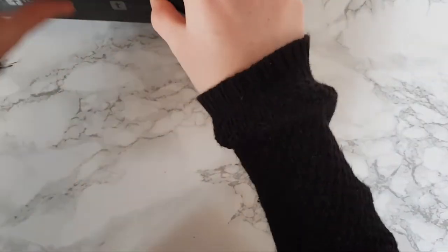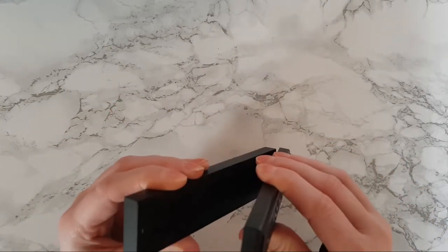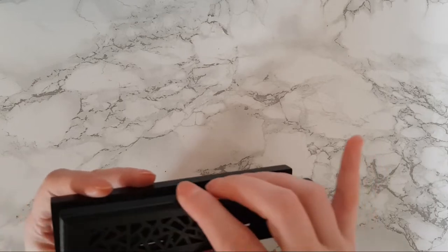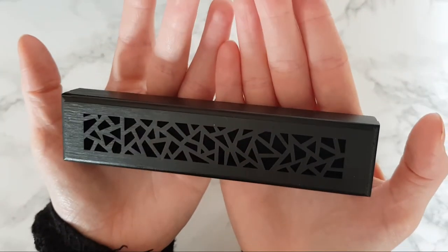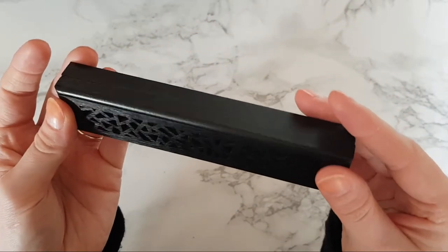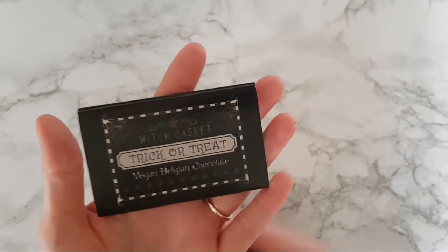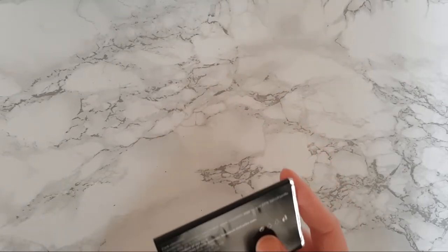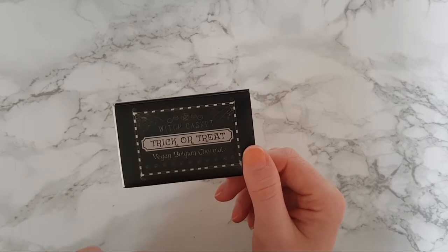Oh, this little box is magnetic! There are no incense holes so I wasn't sure what it was for, but checking the description it's a black wooden altar box — so I'm guessing it's for decoration or storage. We also have something edible — a trick or treat Belgian vegan chocolate bar! I gave my daughter the witch lollipop from the Freya's Cauldron box, so I'm keeping this one for myself. I'll have it with my cappuccino later!